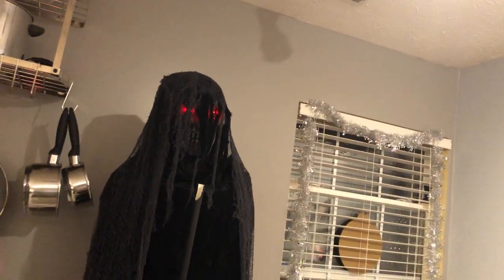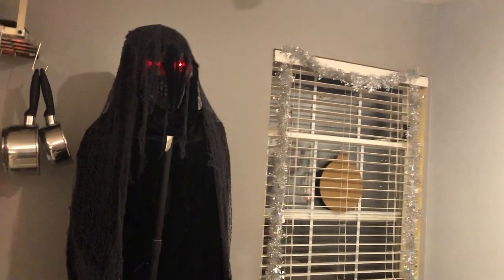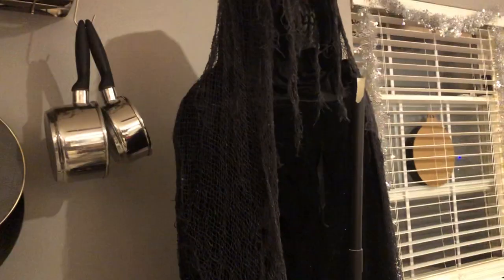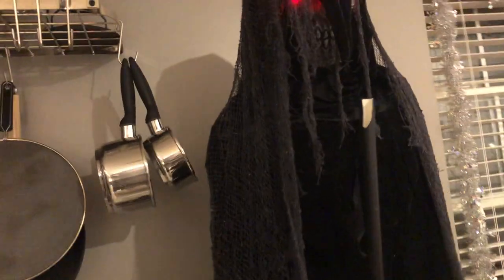I'm gonna do a video comparing this guy to a 2020 reaper prop from the same company, Seasonal Visions, designed by the same sculptor Mike Reynolds — really cool to show the evolution. Also, nothing to worry about with the hand — no dry rotting on this. It's vinyl, it's posable. It's not holding the staff very well though; I've noticed it'll slip and just come off.